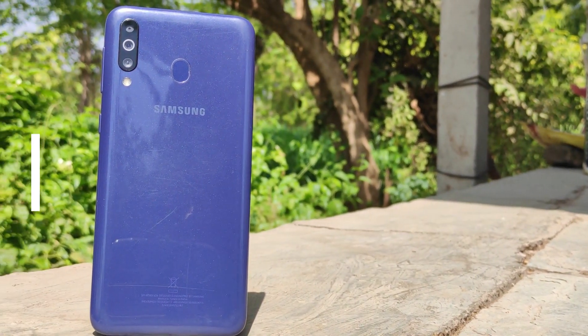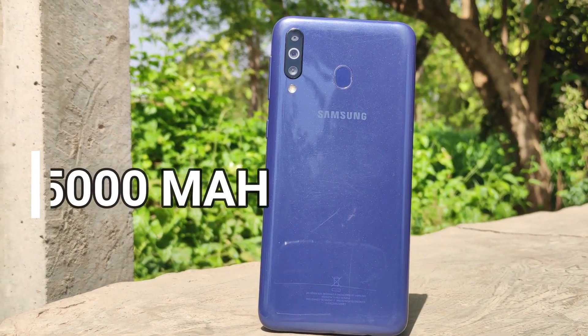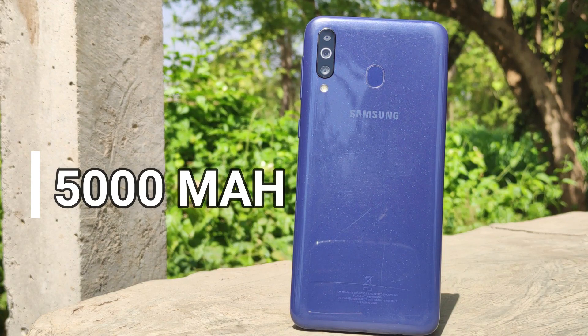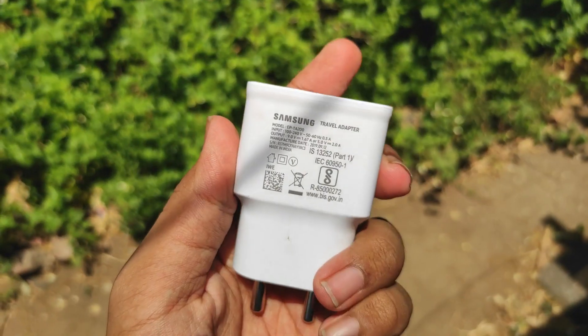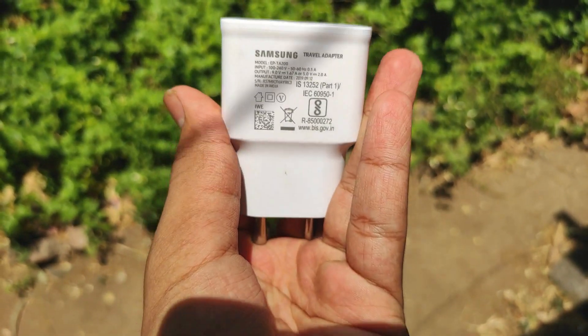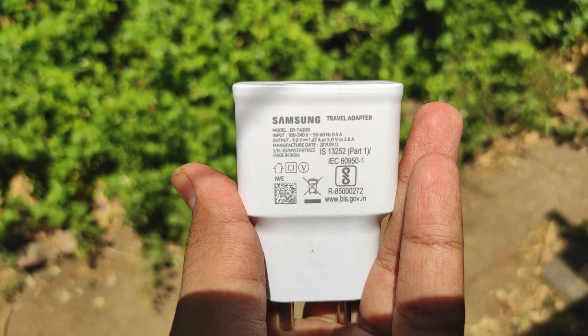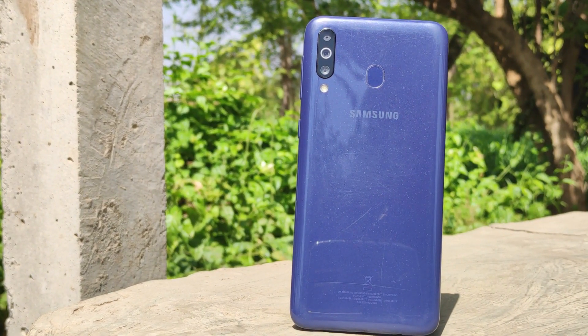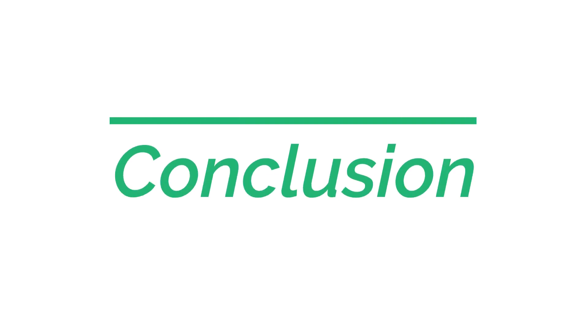Moving to the battery department, the M30 has some advantages. It has a 5000mAh battery inside which will easily last you one and a half to two days if you're a light user. The One UI skin is not heavy so it won't drain the battery faster. However, what disappointed me was the charging speed — it comes with a 15-watt charger in the box which takes two to three hours to charge the phone. I think they should have included an 18-watt charger instead.